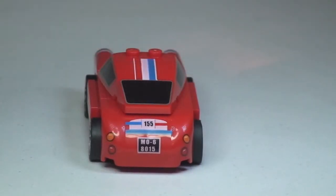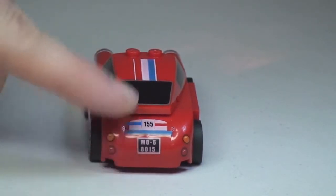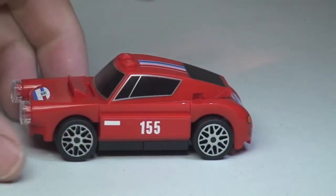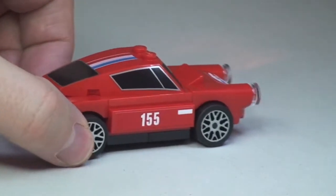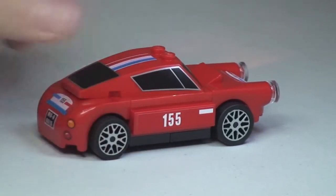Around to the rear shot — these are both printed. It's a bit strange really that they've got printed pieces on the rear but not on the front. Back around to that side, and again that is a sticker. But I think this does look pretty cool — a pretty cool looking little Ferrari.